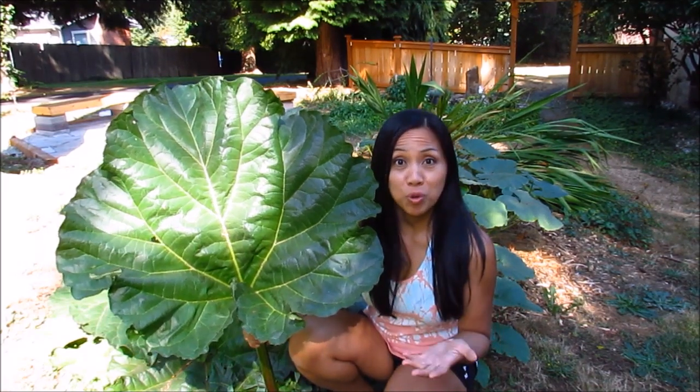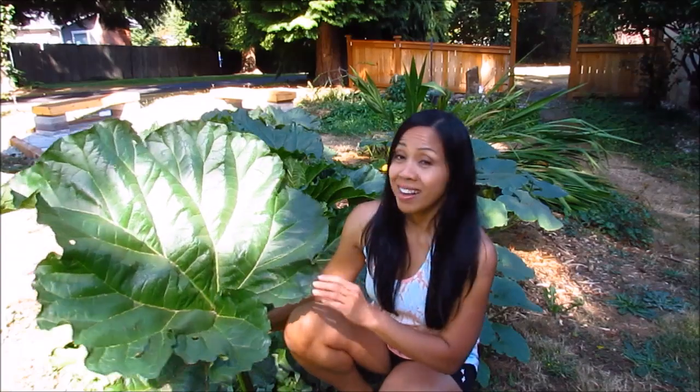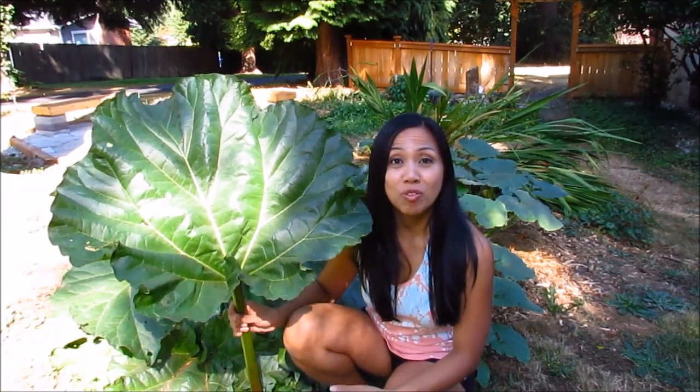I've got some video links below if you'd like to know more about rhubarb. I'm excited to harvest more stalks — going to be making some rhubarb strawberry crumb bars. So I'm going to go ahead and harvest the rest of these and start baking.